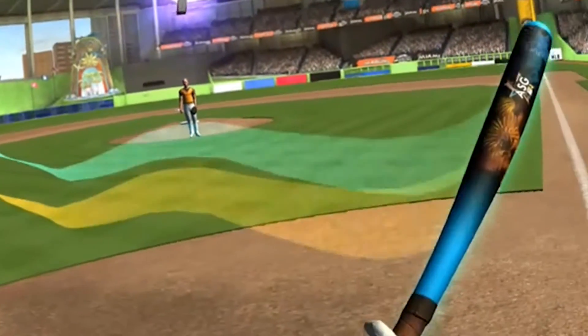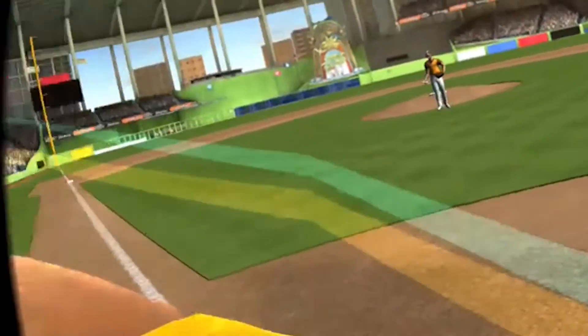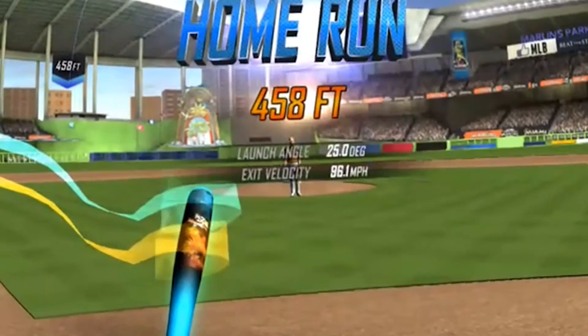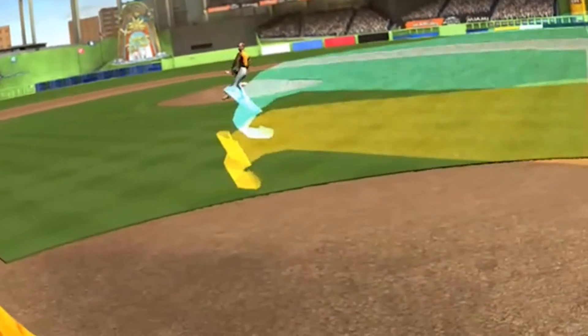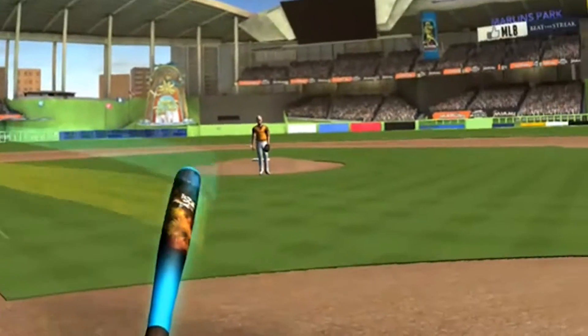After each game you earn coins and MLBucks which allow you to buy new bats or unlock another player. In the very beginning I was under the impression I could also use this in-game currency to unlock new stadiums, since I really wanted to try out Fenway Park. But to my utter disbelief the game asked me to plunk down another two dollars to buy any of the stadiums. Unbelievable!